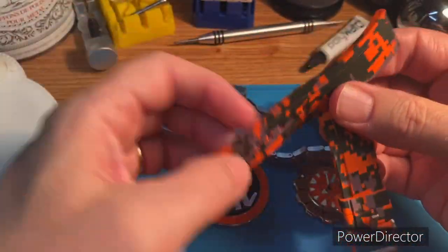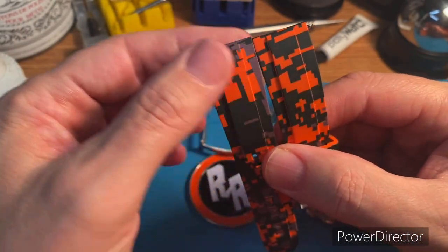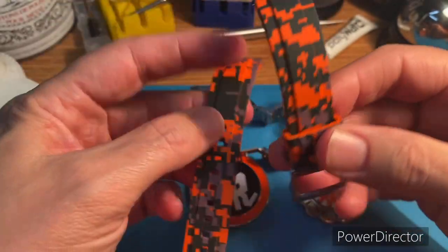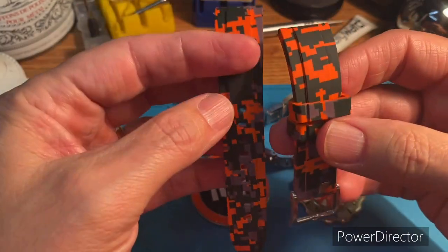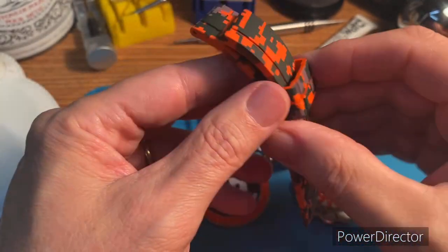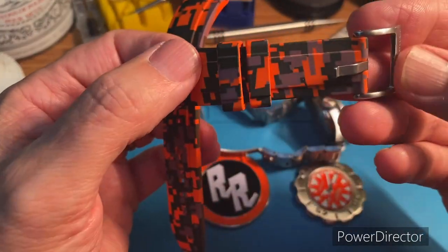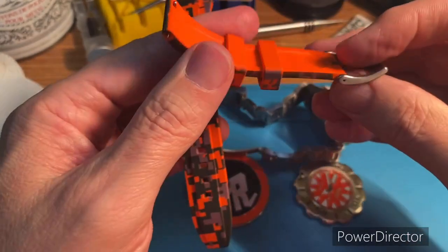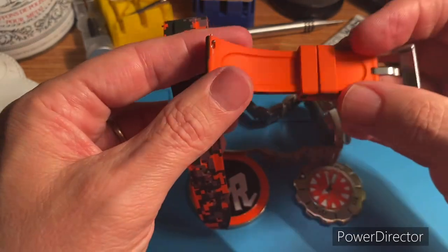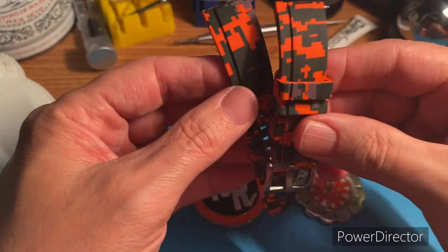I've bought a lot of straps on AliExpress and they were fine. When Rob started his affiliation with Strap Habit, I was hesitant to spend $30 on a rubber strap. But I finally gave in and now I have three of them and they are next level — much, much better than the Chinese ones from AliExpress. I would highly recommend them. They're well done, comfortable on wrist, and they're offering some cool colorways. I want to get a few more.